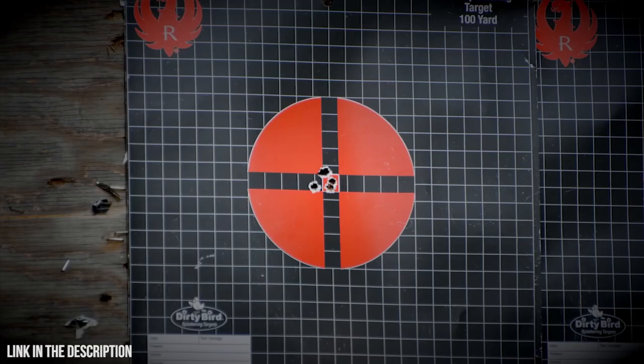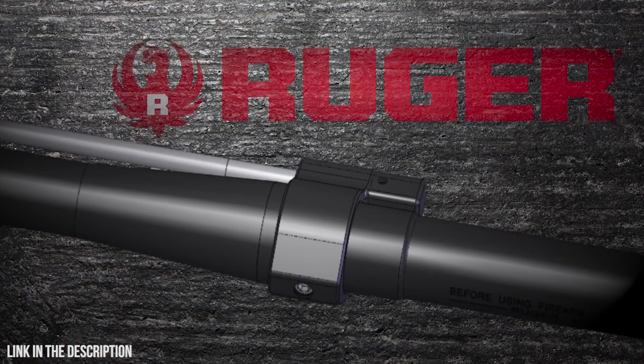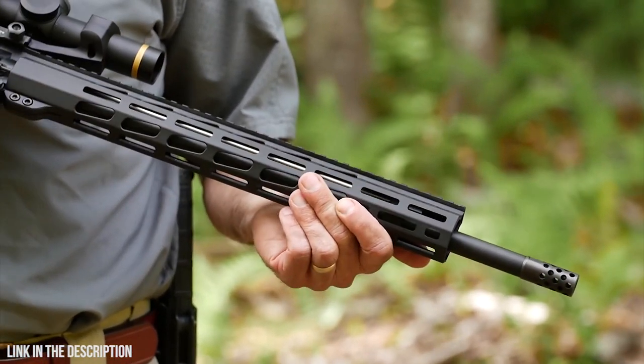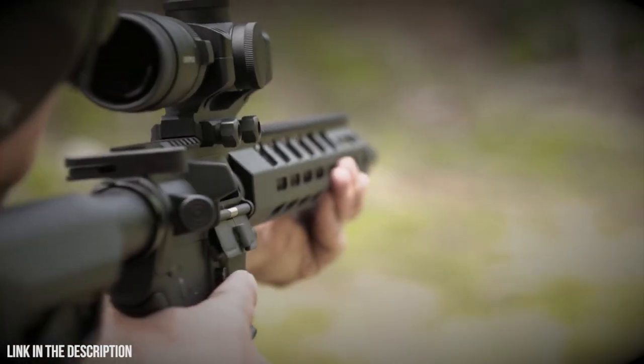Accuracy is further enabled by the low-profile gas block, which is free-floated inside the 15-inch handguard. This light trim handguard features M-LOK slots at the 3, 6, and 9 o'clock positions, as well as the upper 45-degree position, and a full-length Picatinny rail that matches the Picatinny on the flat-top upper.